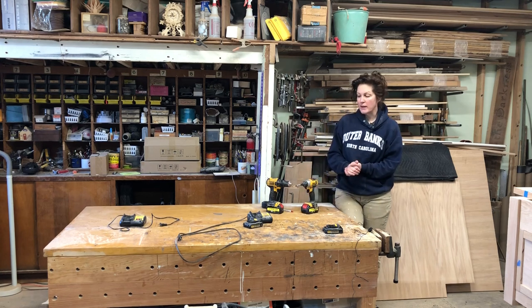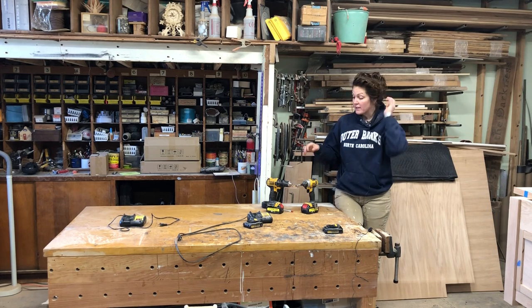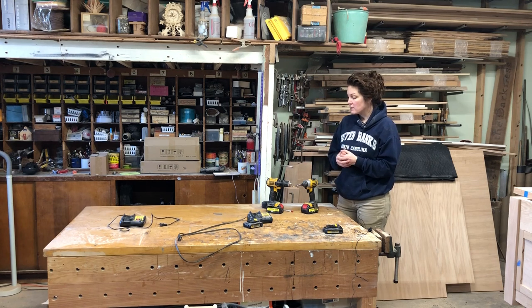This company obviously makes batteries for just about every major tool manufacturer. I was actually shopping for either batteries to replace these, or I was considering getting an entire new drill set outright, because the price was comparable to replacement batteries.